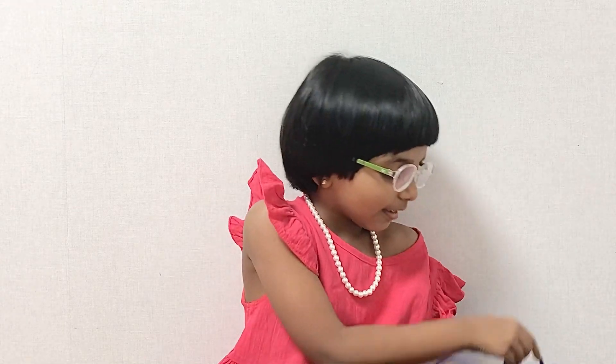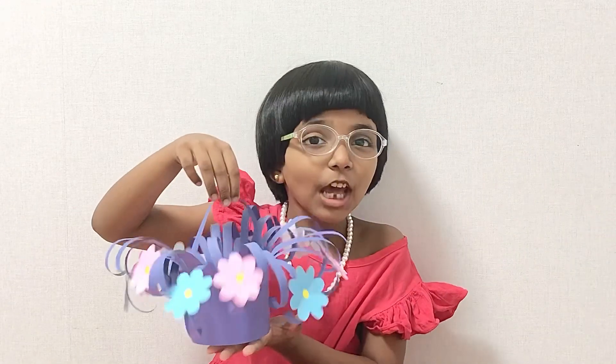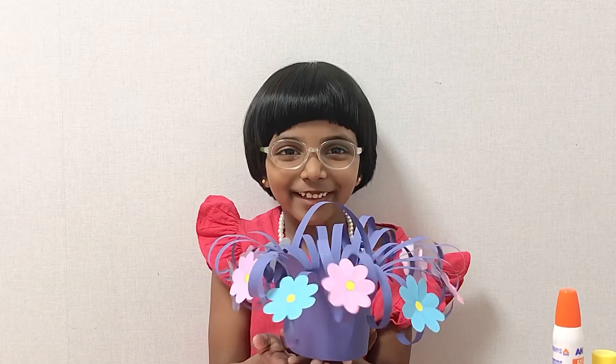Hello my viewers, welcome back to our channel. Today we are going to make this flower basket. Isn't that cute?